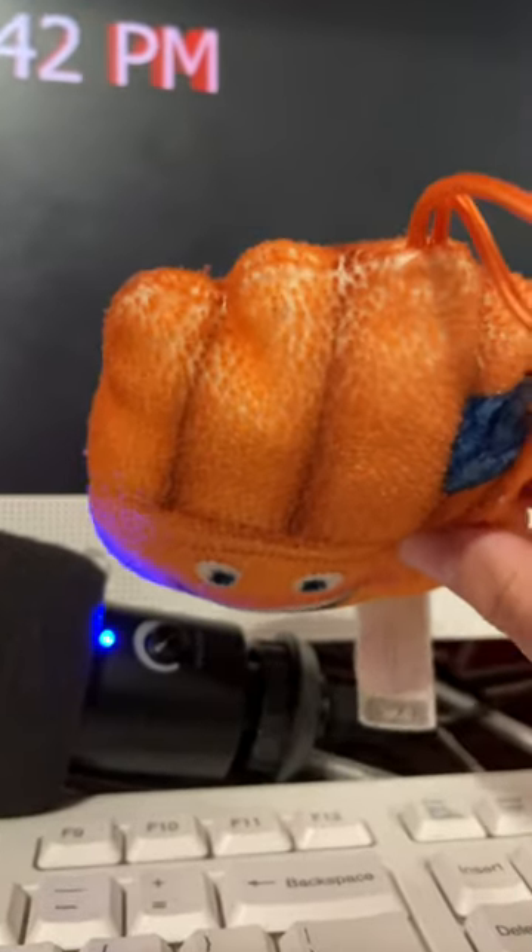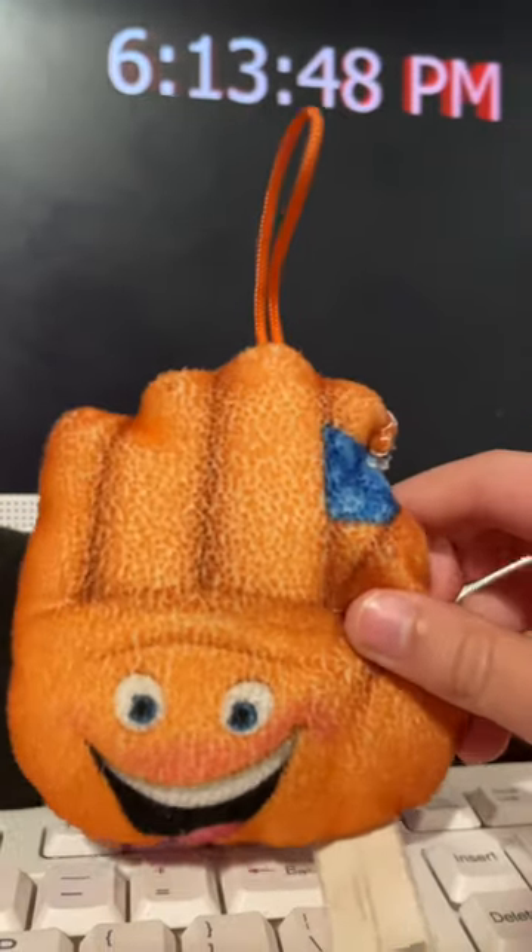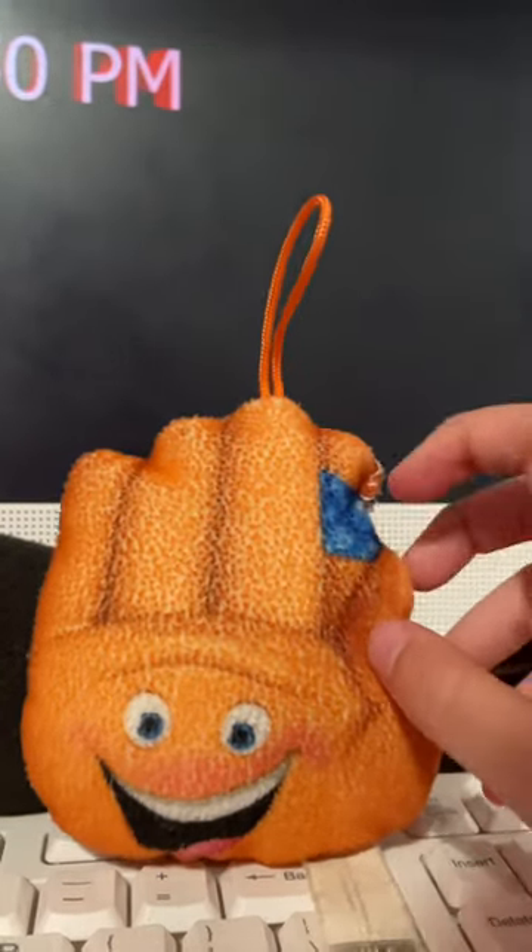Oh yeah, and there's also another link to a YouTube video that was released one year ago. That was actually during the beginning of the plush show.